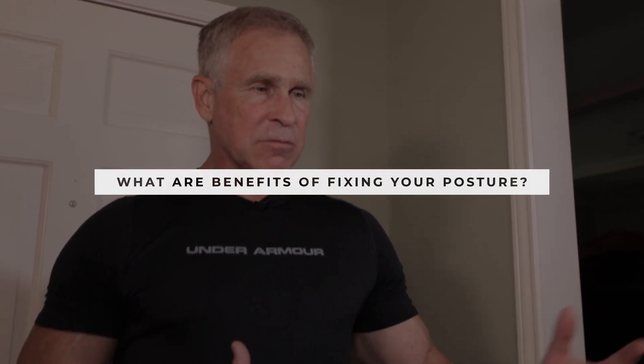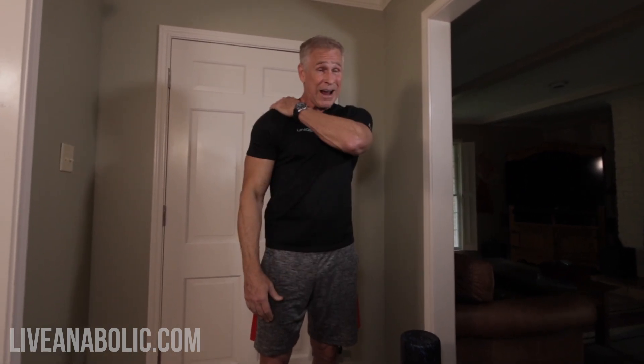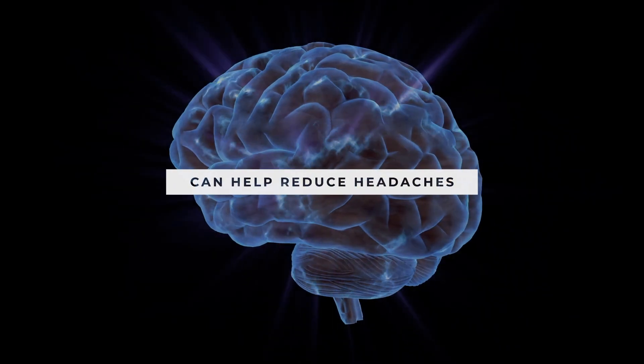So why do we want to fix our posture? What are the benefits? I did a little research, and some of it you guys are going to know, but some of it surprised me. Of course, if we stand up straight, hold our shoulders back, and keep our head in a neutral position and not sloped forward, it'll help to reduce back pain — especially lower back pain. Sometimes even I get knots in my upper back, and I'm sure some of that is due to poor posture. If you're one of the people who experience headaches on a semi-regular basis, having good posture can help reduce the stress in your neck and your traps, and that can lead to far fewer headaches.